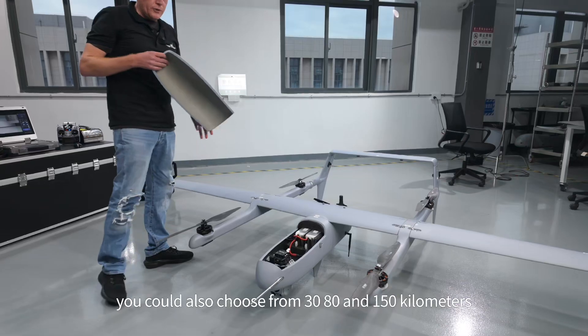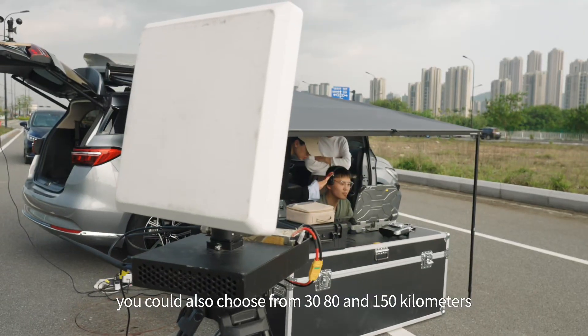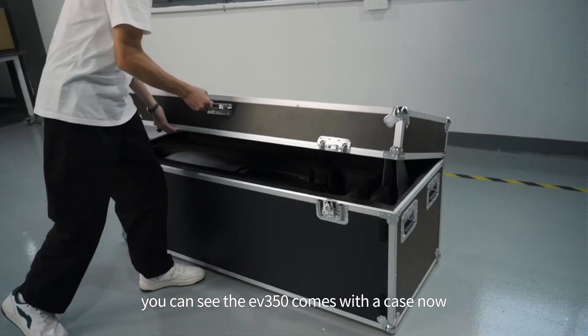The video transmission system is a 30 kilometer range that this customer has opted for. That 30 kilometer range — you could also choose from 30, 80, and 150 kilometers, depending on your particular requirements. You can see the EV350 comes with a case.